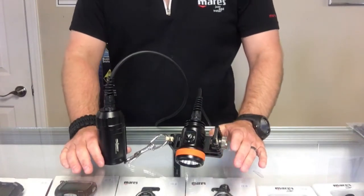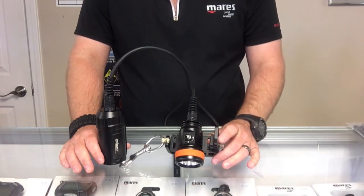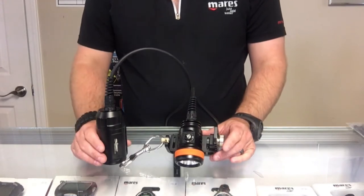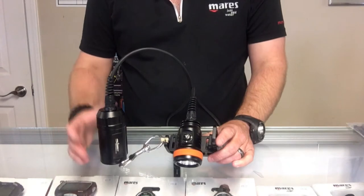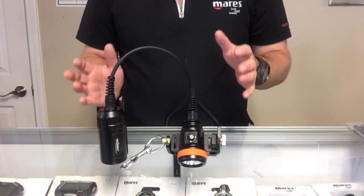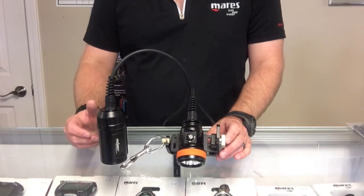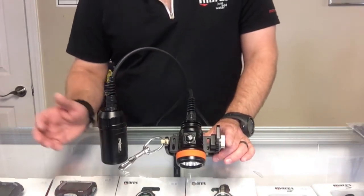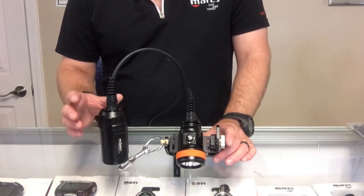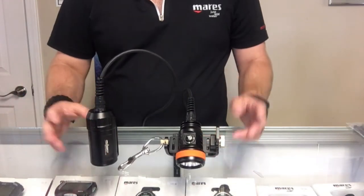What's up guys, it's Brown again from Lake Hickory Scuba and Marina. I've got my Orca Torch D620 here and I've really been using this light quite a bit recently. I really like it — it's very light, I can hardly tell I'm wearing it. The lumens are absolutely unbelievable; in the high setting it's got 2700 lumens. I've used it on several different systems and I've got some questions from customers about how I attach it, so I thought I'd make a quick video showing you exactly how I attach the canister part of the light to each of my systems.